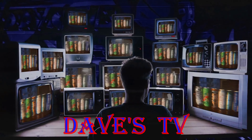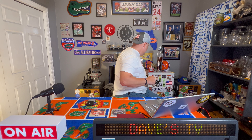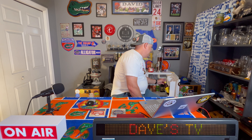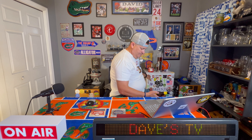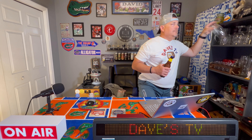You're watching Dave's TV. What's up everyone, Dave from Dave's TV, welcome to the channel, back in the man cave again with another beer review. Today is going to be a mystery beer review because I have nothing laying out here — we're just going to go to the fridge and pull one out. You know what, it's football season boys and girls, we're gonna drink out of our football glass.